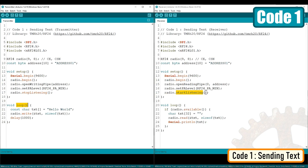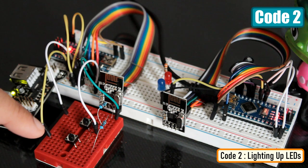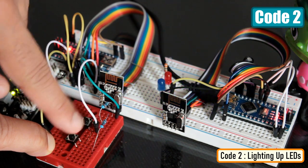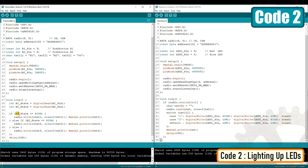In the loop section of the transmitter, we send an array of characters using the radio.write function. On the receiver end, we read the array using the radio.read function and display it on the serial monitor every second. In the second example, I'm going to light up two LEDs on the receiver end based on whichever button is pressed on the transmitter end. When button B1 is pressed, the transmitter sends B1 using radio.write, and when B2 is pressed it sends B2. The switch statement in the receiver code then lights up the corresponding LED based on whichever button is pressed.